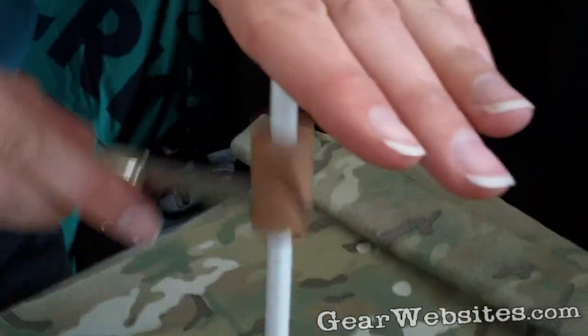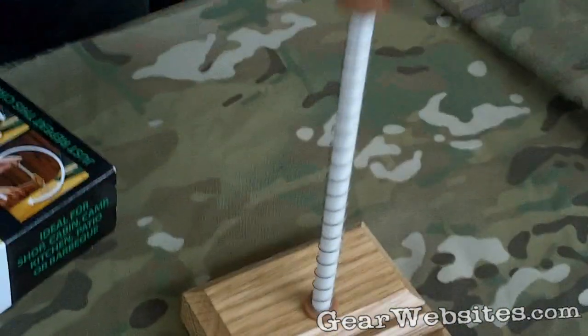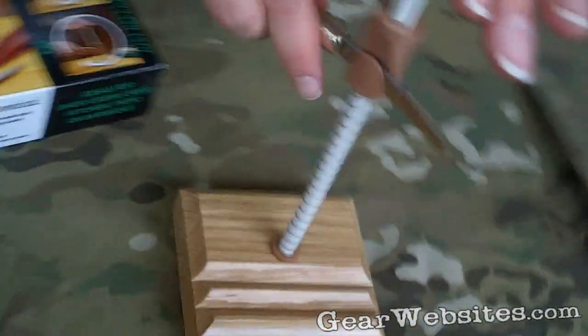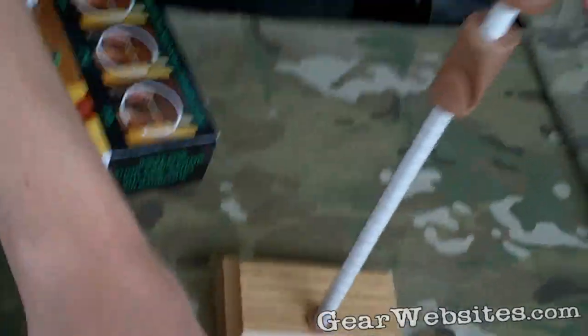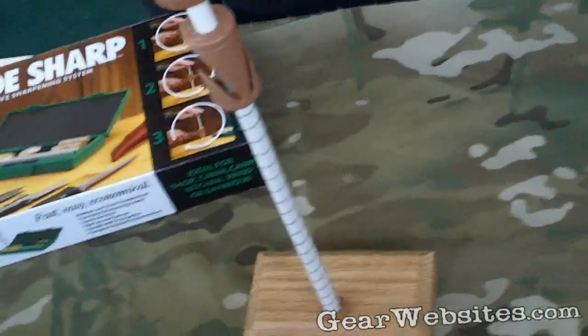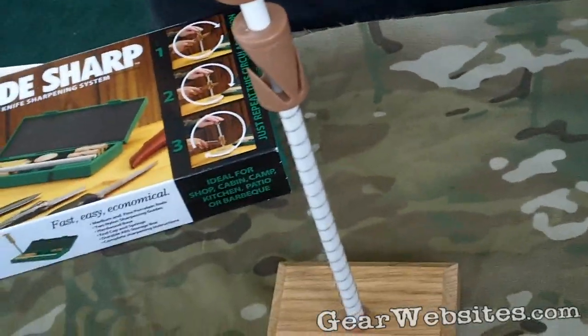It looks like you don't need a lot of dexterity at all — it's doing all the work for you. It comes with two springs, so if you should happen to lose a spring, you can contact CRKT for replacement parts. It's a great sharpener, very easy to use, pretty much foolproof. Very handy to have for your kitchen or your regular everyday carry knives.